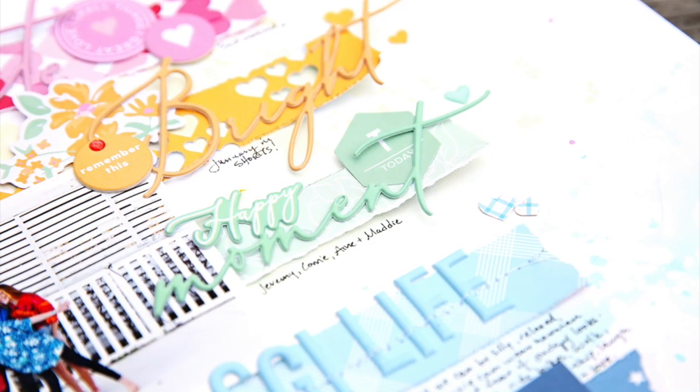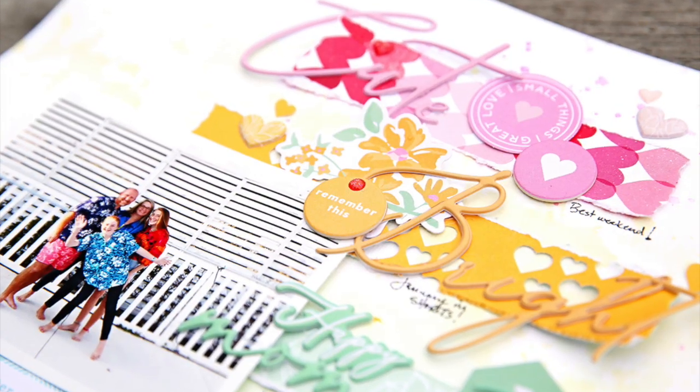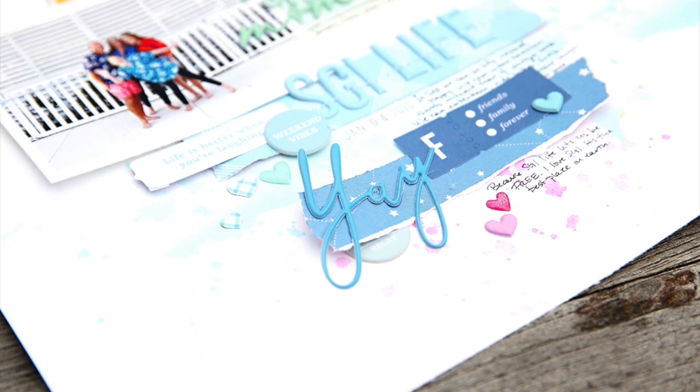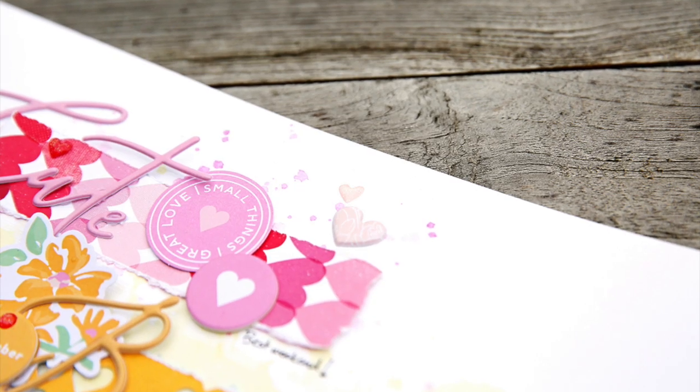This page is finished — quick and simple and bright and fun! Here is the finished product with a few little details. Remember, I'm using the January 2020 Hip Kits for this project, so make sure you head over to the shop and pick yours up. Thanks so much for watching — have a great day, bye!